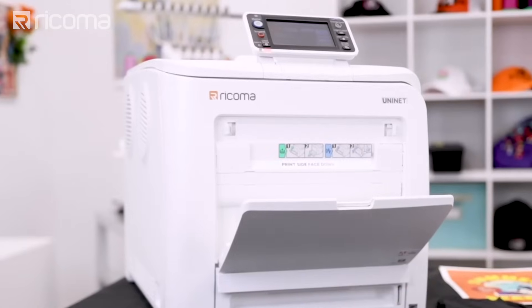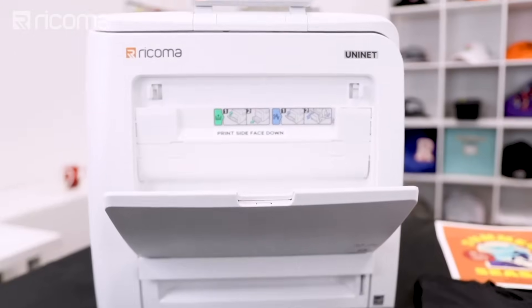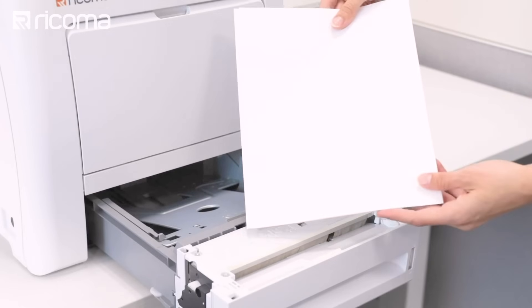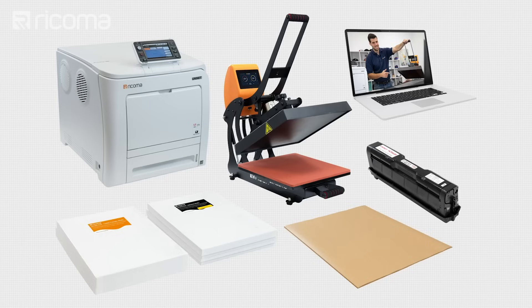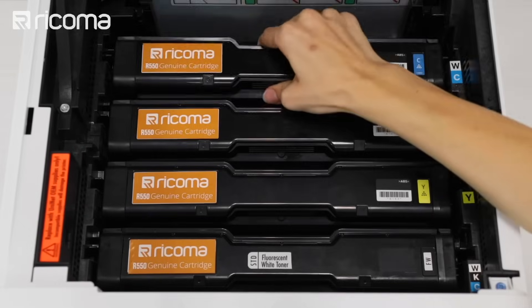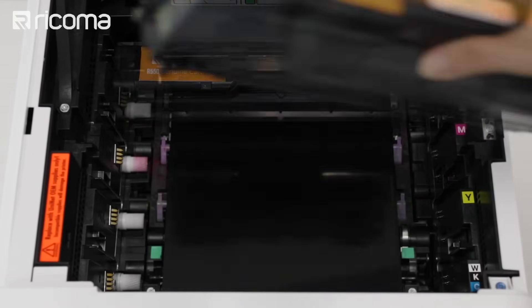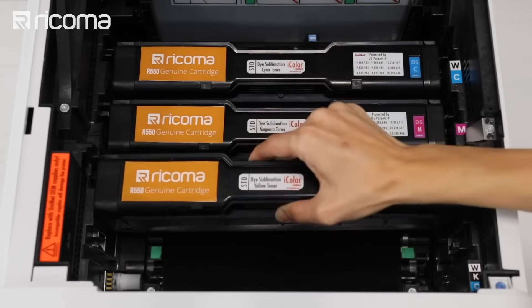Fortunately, you can achieve the best of both worlds using a white toner transfer printing system such as the Ricoma R550. You can achieve both sublimation and heat transfer using the Ricoma R550 because you can actually swap out one of the toner cartridges with a specialty sublimation toner cartridge.